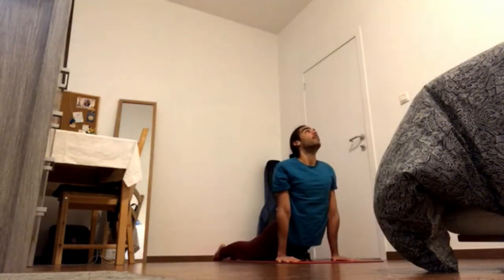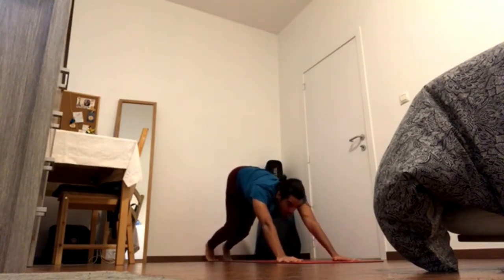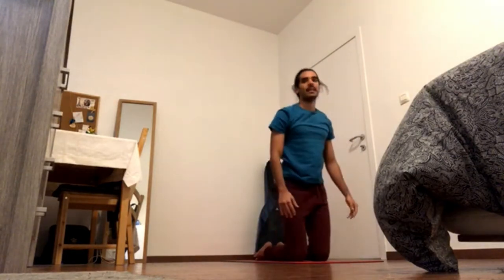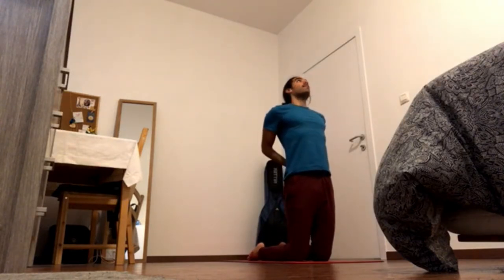Inhale, up dog, exhale, down dog, inhale, bend the knees, gaze forward, and exhale, knees in between the hands. For Ustrasana, camel pose — bring the hands to the lower back, bring elbows in. Keep sending sit bones into the knees, and inhale, navel in and up.